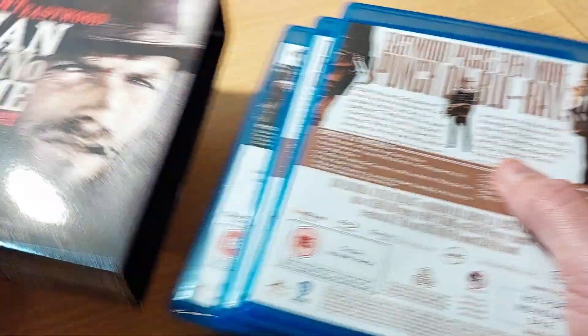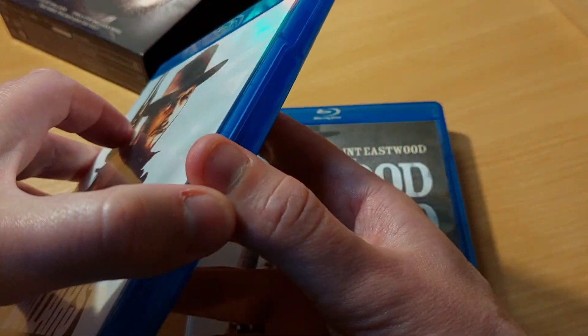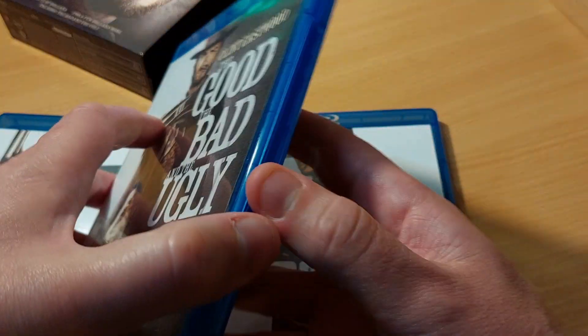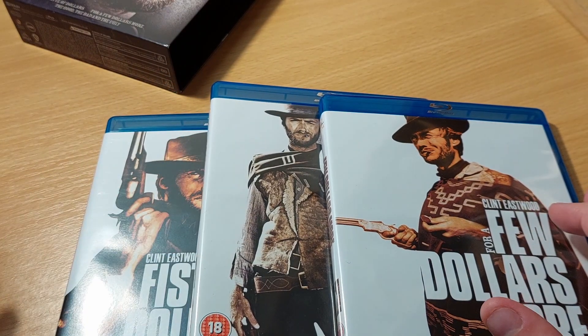This is quite a simple box set so there are just the three films. They are all packaged in single discs, so there's nothing too fancy about the packaging. This set is available currently for about ten pounds — I saw it on Amazon this morning for about ten quid.